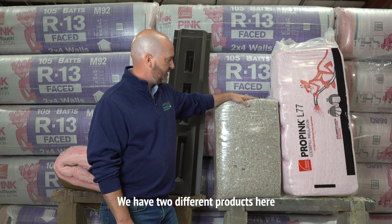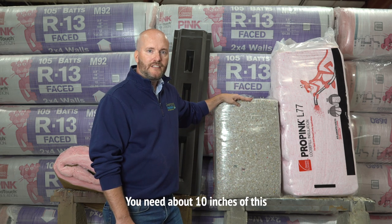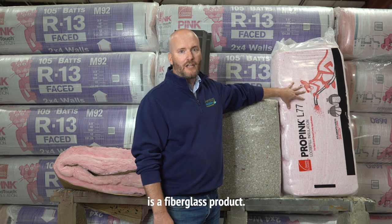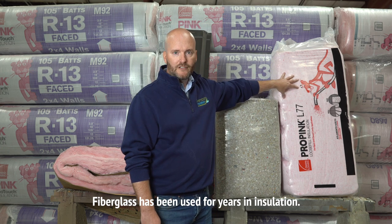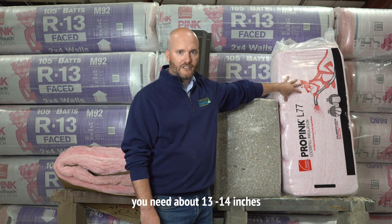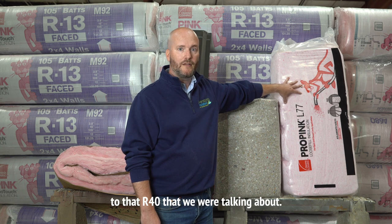We have two different products here. One is a cellulose product — you need about 10 inches of this cellulose product to reach your R40. The other product is a fiberglass product; you probably recognize the Pink Panther. Fiberglass has been used for years in insulation. With the blown-in fiberglass, you need about 13 to 14 inches of blown-in fiberglass to equal that R40 we were talking about.